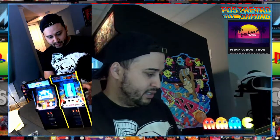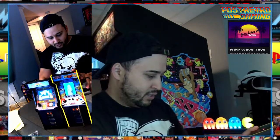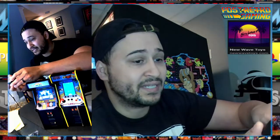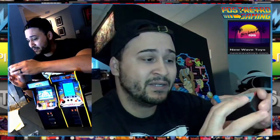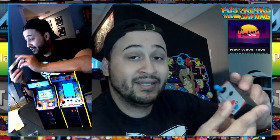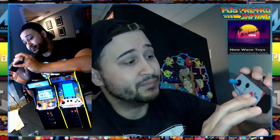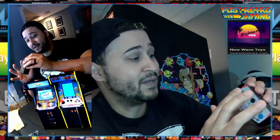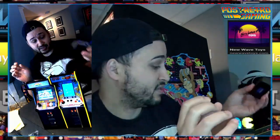Let's take out the USB controller. This will actually work on any PC setup — you can plug this USB in and use it. The buttons work well; they work better than Arcade1Up buttons. Shots fired. But we'll talk about that another time maybe.